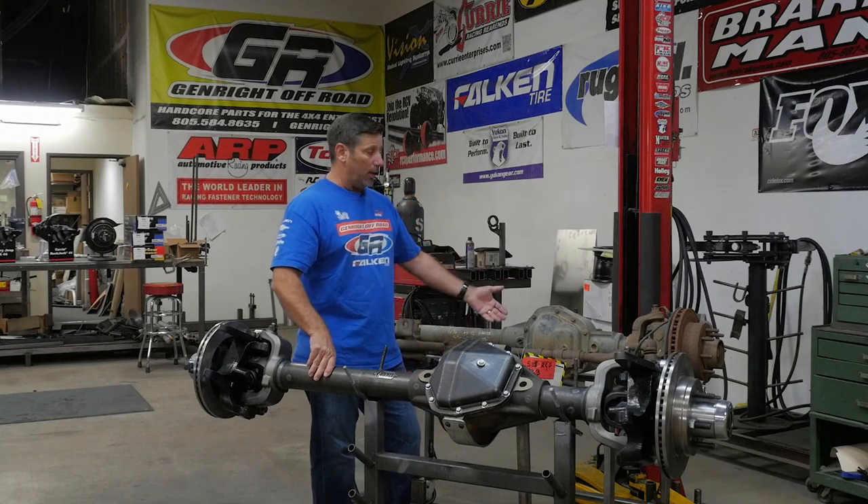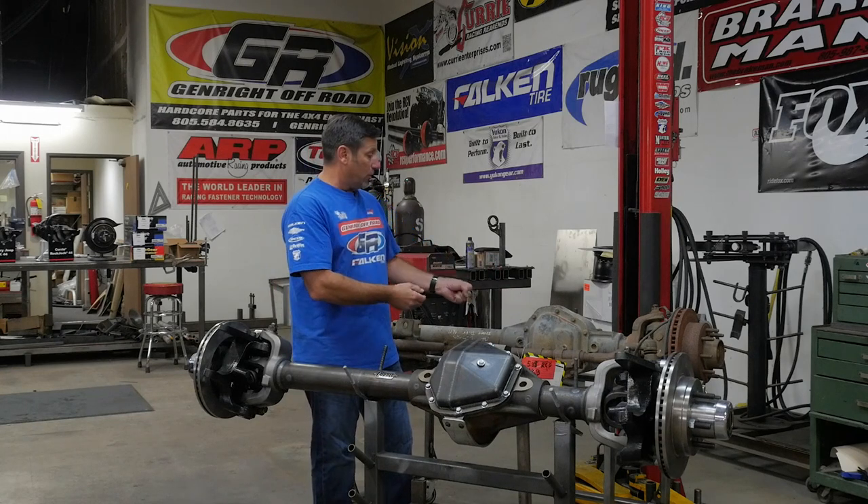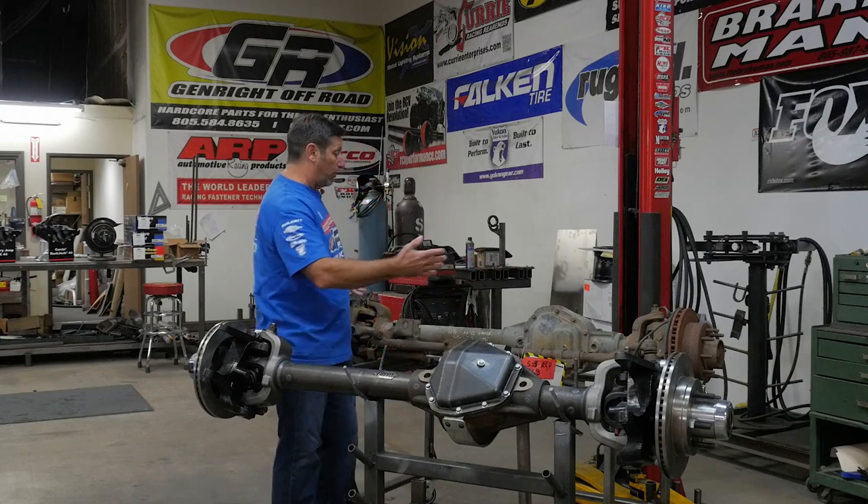When you pull this apart, you're also going to have to put some new bearings in and pay somebody to set it up, so you're going to be spending money there. The next thing is you've got to look at the overall axle and think to yourself, 'Why is this thing in a junkyard? Is it even straight?'